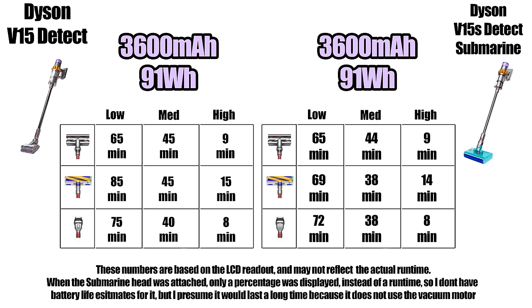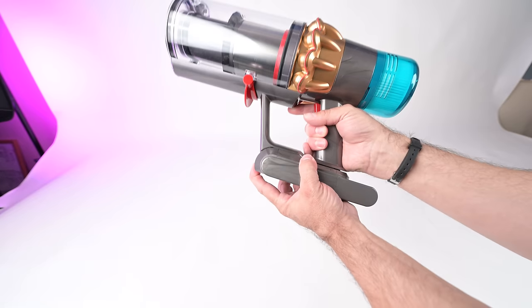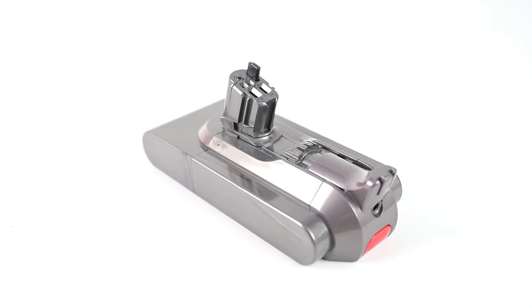Speaking of battery life, the V15S Submarine seems to have the exact same battery specifications as the previous V15, which we found to be incredibly efficient — way higher than average in most respects. Dyson says it can get 60 minutes on low power. It also has an easy-to-remove battery in case you wanted to buy extras.